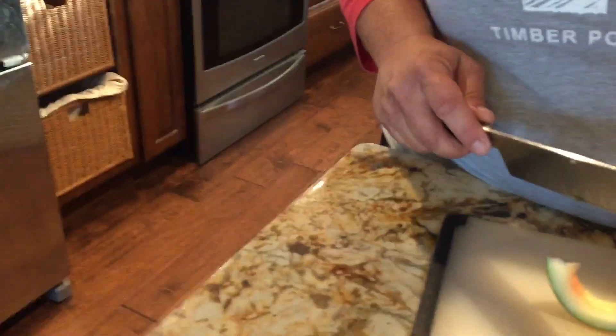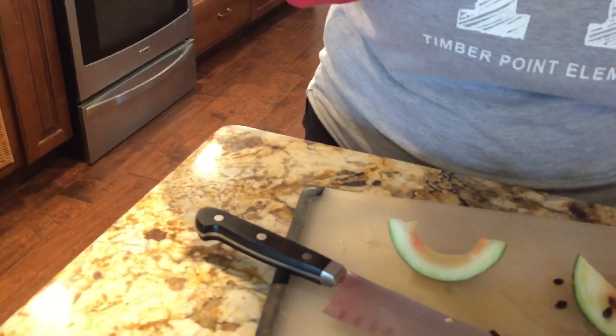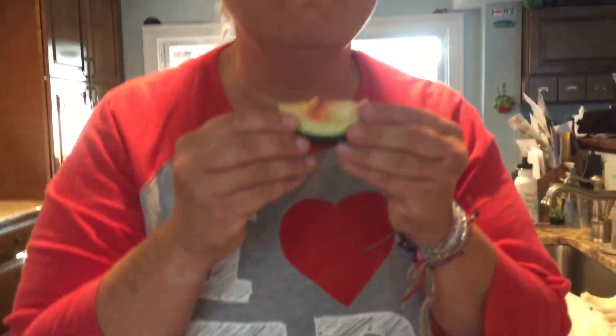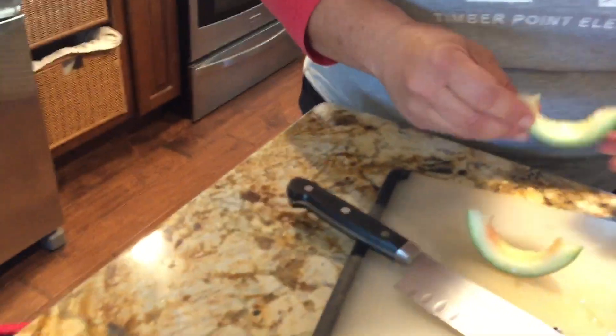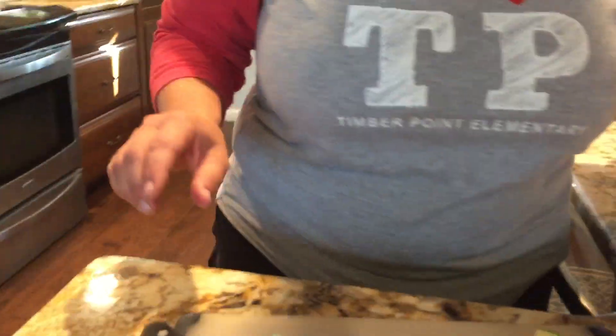You guys don't know nothing - watermelons without seeds! Because we used to have watermelons with seeds like this, and we'd have watermelon seed fights. Pop right in the head - that hit me in the head! That was the good old days. You guys have nerf darts - these are our nerf darts: baby watermelon seeds! Bam!